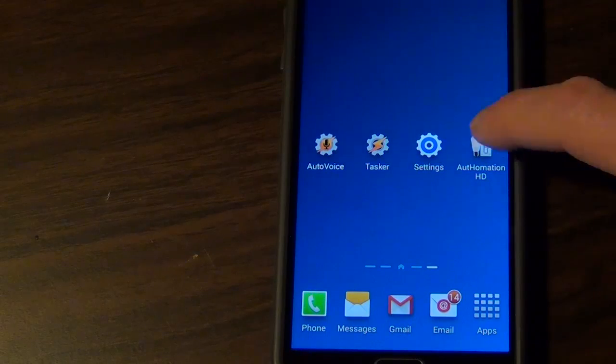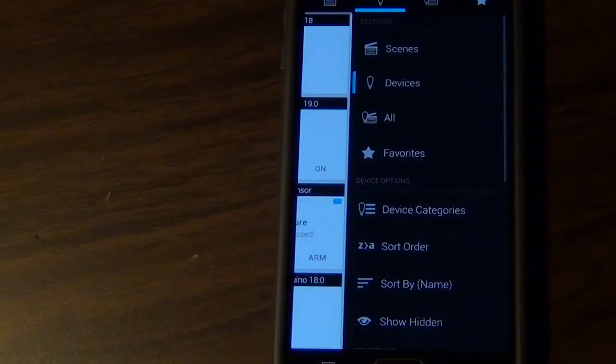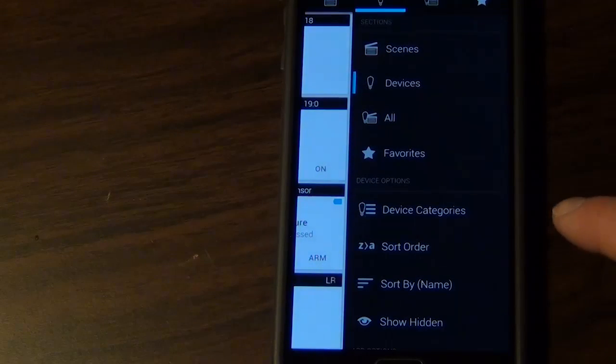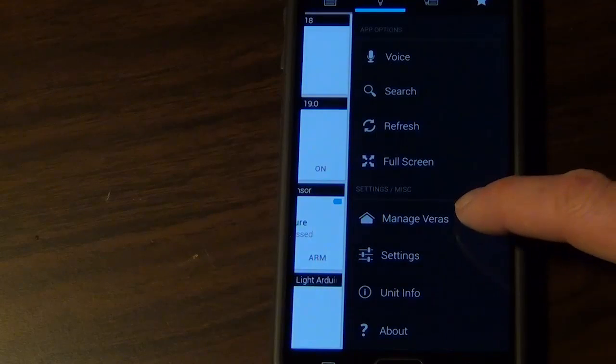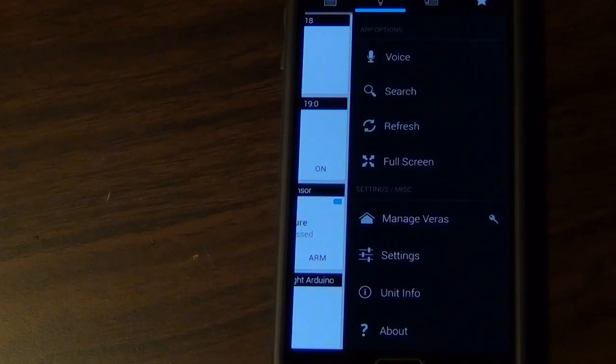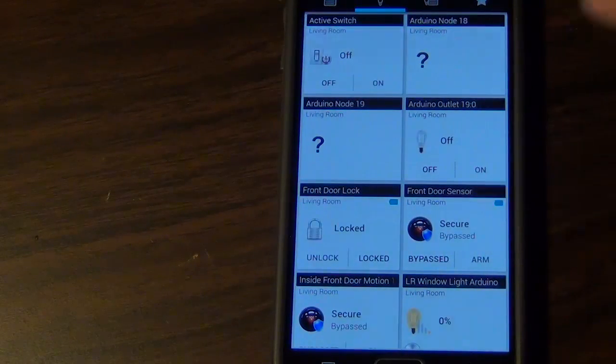You'll also want to configure AutoHomation to work with your phone if it's not already. Swipe to the right or left, then go ahead and manage Veras and add your Vera in. You'll just need your standard username and password. Make sure you test it — make sure you can turn off and on your lights, whatever device you want to use, because that needs to be working before you can control it with your voice.